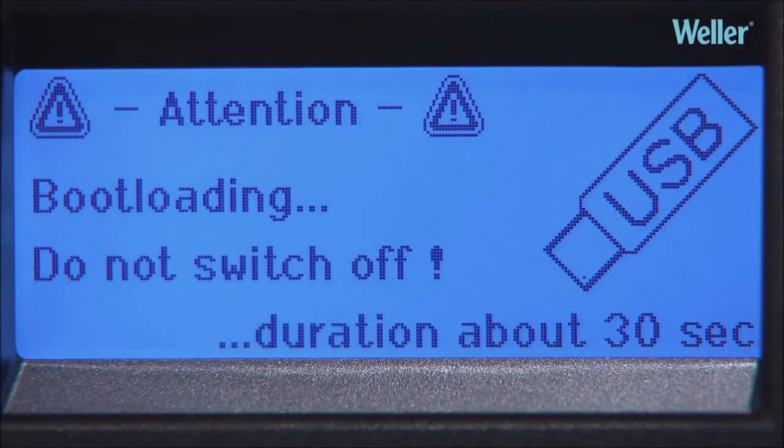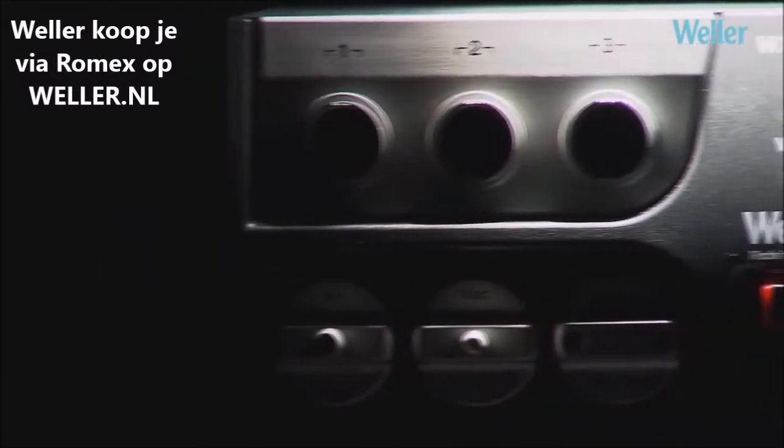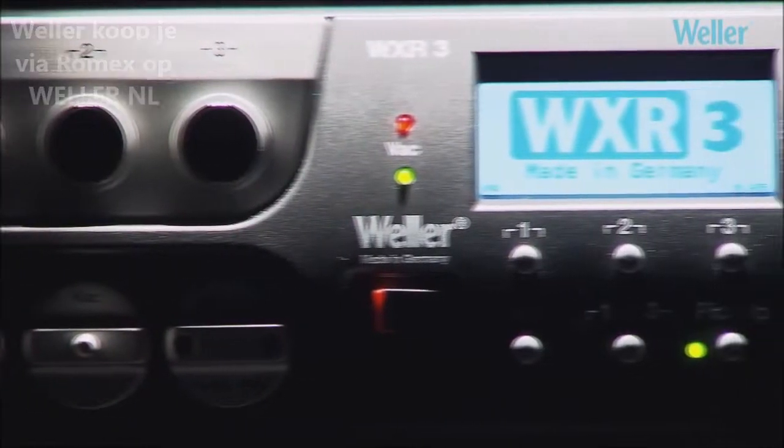Firmware can be updated quickly and safely via a USB stick. The WXR3 rework station can meet every challenge.